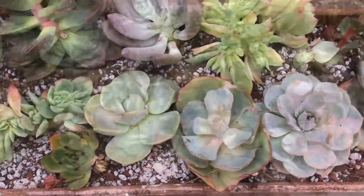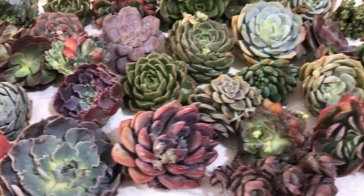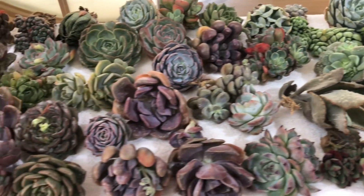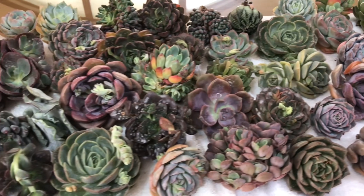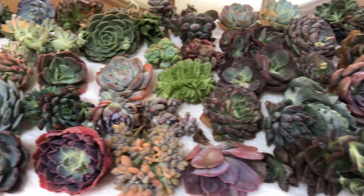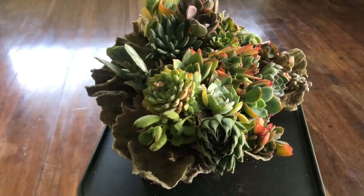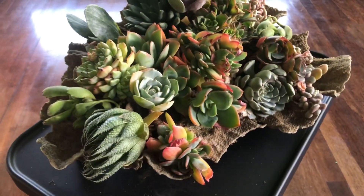On the other hand, if you receive a nice shipment like this, enjoy it! You can air dry further or, if you have the time, you can plant right away. When you air dry, find a cool, well-ventilated area but protect the plants from direct sunlight and from rain. Also avoid air drying in closed spaces like indoors if you live in warm and humid locations.